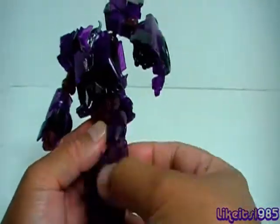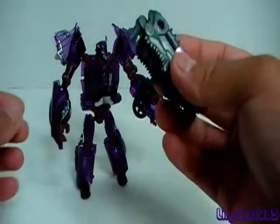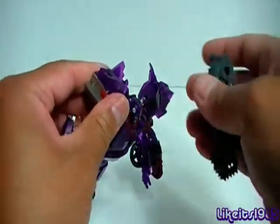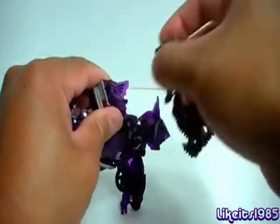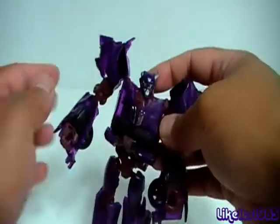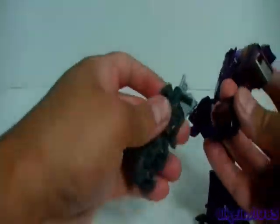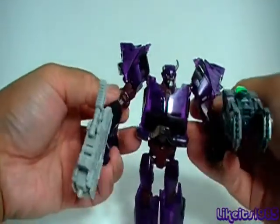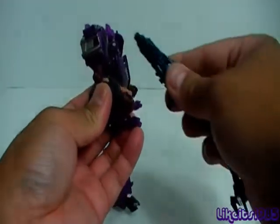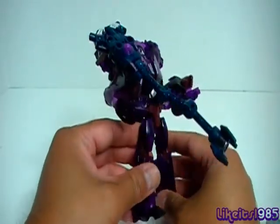Then you have articulation at the hips — forward and back, out to the side — and bend at the knee. In terms of weapons placement, you can place the weapon in either of Cliffjumper's hands. But remember, you also have ports up here on the shoulders, so you can plug weapons in there as well. On the back you still have another port, which you can use for weapons storage. You could also use the MechTech weapons — they do fit into the hand — and maybe have the Micron in the other hand. And of course you can use Microns from other figures, like Soundwave's weapon. There are a lot of possibilities for robot mode weapons placement.